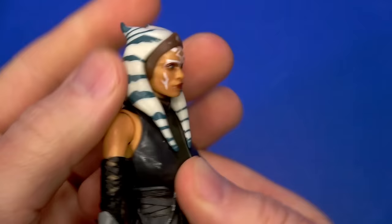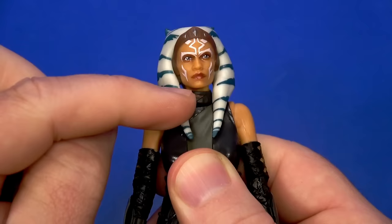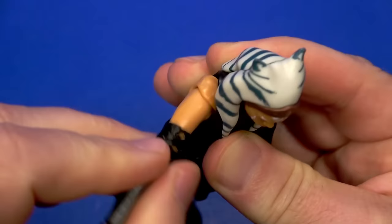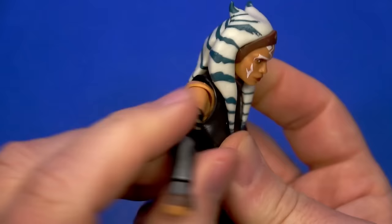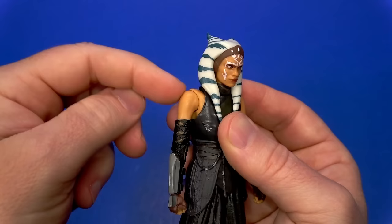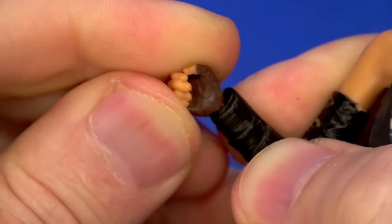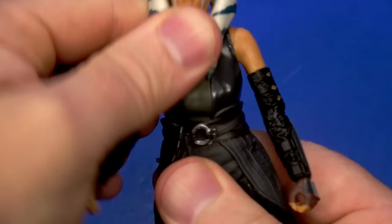Overall, a good-looking Ahsoka. Articulation-wise, there's a lot of stuff hanging off the head and over the shoulder, but there's a dumbbell joint at the top of the neck with a ball at the bottom — down, up, down, some tilt, then left and right. Very nice butterfly joint — I'd say it's one of the best Star Wars ones they've done. Outside of that, a peg going into the shoulder allows rotation all the way around with a hinge that goes up. Hinge and swivel at the elbow comes up past 90 and rotates.